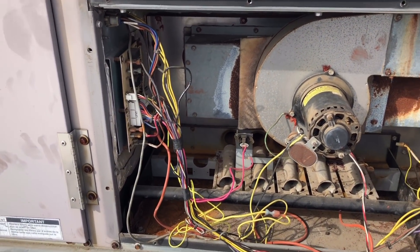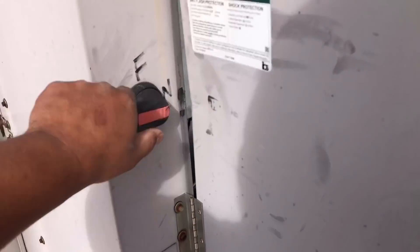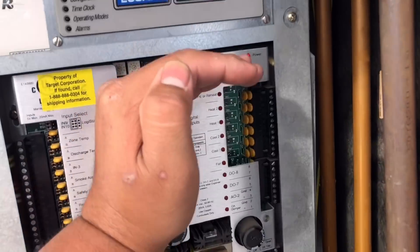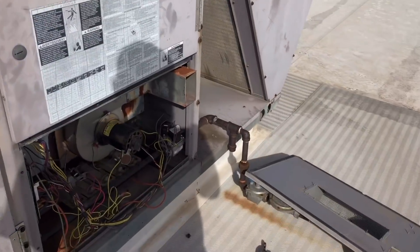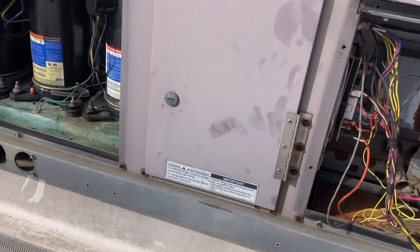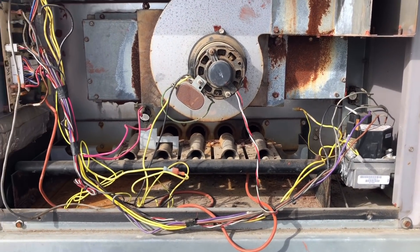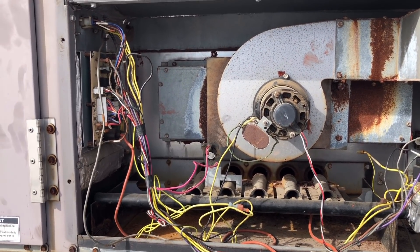We're going to go ahead and reset this unit and see what happens. It's going to shut off for a few minutes. We just restarted the system, going to give it a minute for it to call. We'll sit right here and see what it does — not going to mess with anything. I believe I am the fourth technician out here; it keeps coming in as a callback, so hopefully there will not be a fifth.